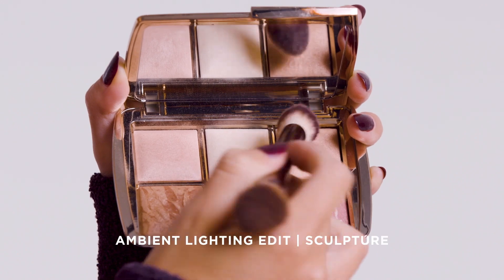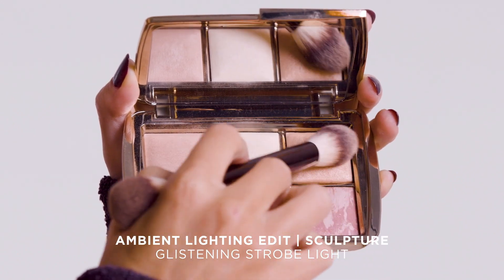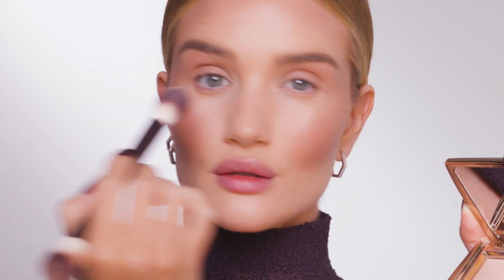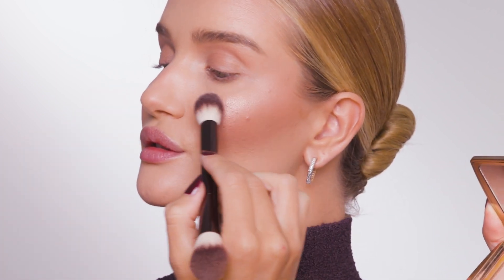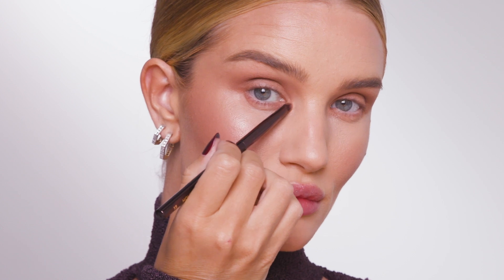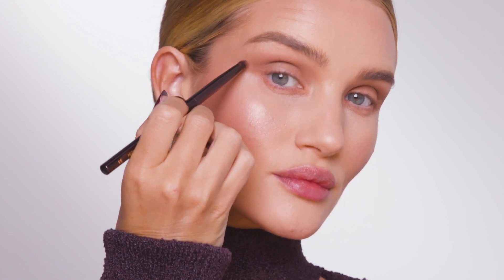To finish up with my complexion powders, I'm going to use the Glistening Strobe Light Powder, and I'm just going to apply this to the top of my cheekbones, giving that beautiful sort of glistening, highlighted look. I'm going to use the bronzer and take this underneath my eye, just using little smudgy back and forth motions.